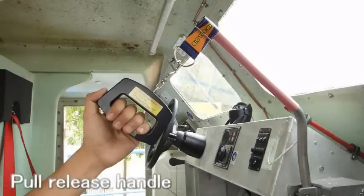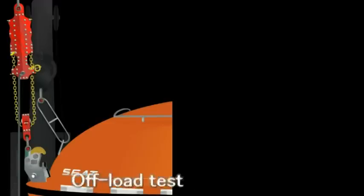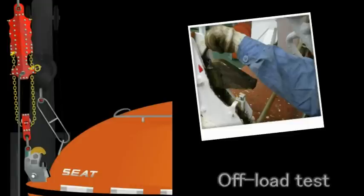Then the Liveboard weight is taken over by the lifters. Pull the release handle. When the hooks are opened, you can check each part of the hooks in safety.